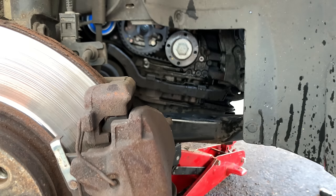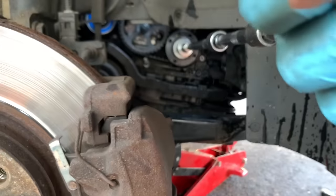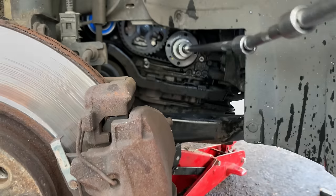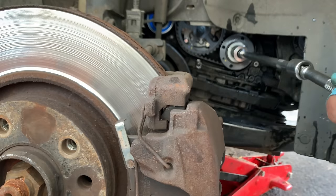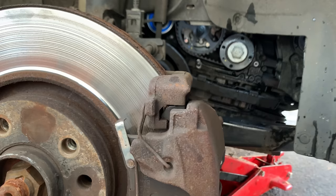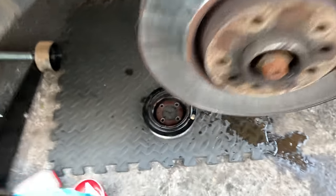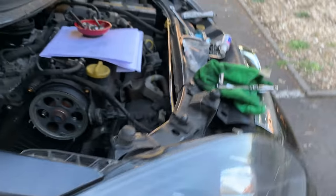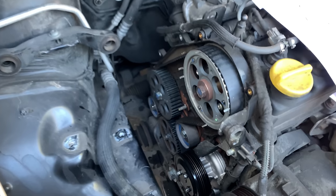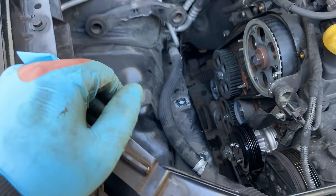Okay guys, so what we want to do now — before we put the crankshaft pulley back, turn the engine a couple of times to make sure it's not hitting anything. Feels good — this is definitely a good workout. It's not hitting anything, so it's all good. I'm going to put the crankshaft pulley back in, put all the covers back, the crankshaft sensor back in — basically the reverse procedure. Auxiliary belt, air filter, and then I'll come back to finish this video.